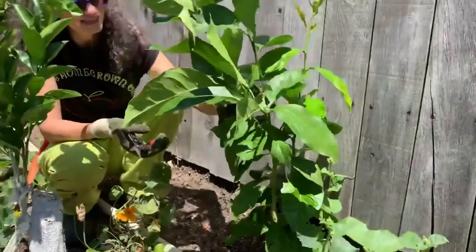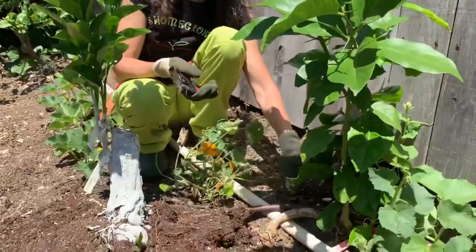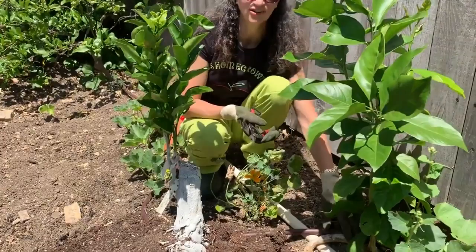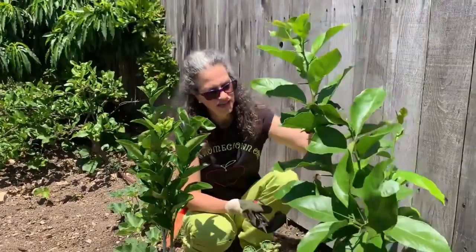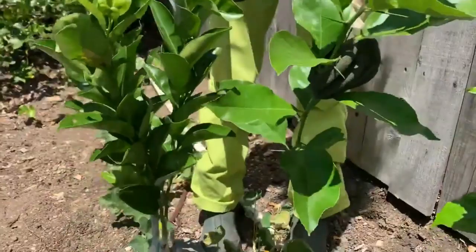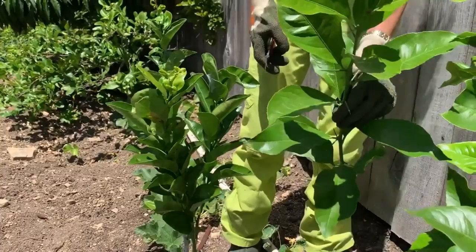Look how aggressive this is — what it is, is a root that went underground and then sprouted up. This is not typical, by the way. Usually you see a branch coming out at the bottom; you almost never see a root producing a whole other shoot. But that just shows you how aggressive Cuban Shaddock is. Look at the unbelievable spikiness on this Cuban Shaddock — and look how different these leaves are compared to this leaf over here. You can see even the leaf structure looks different, and that's how you identify the difference between a sucker and the rest of the plant.